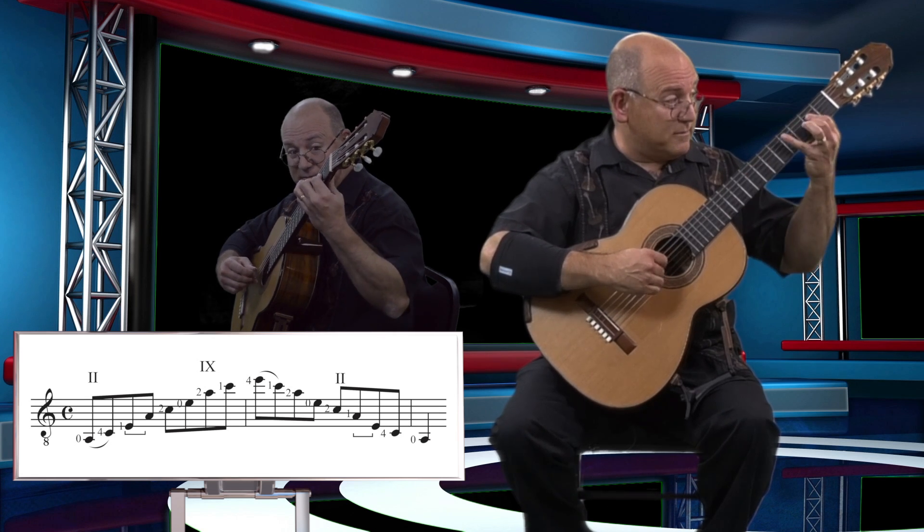Now to descend the arpeggio, I'm going to look at the C sharp on the 2nd string, 2nd fret. So again, I'm looking in 9th position at the A and the C sharp in 2nd position.